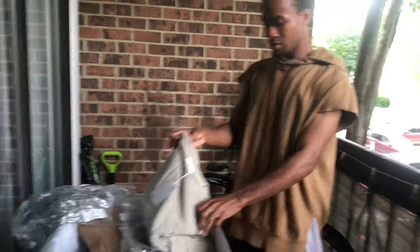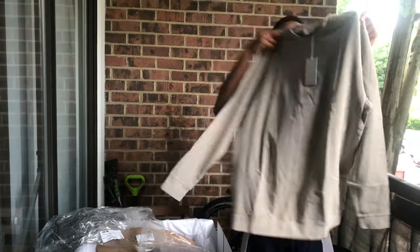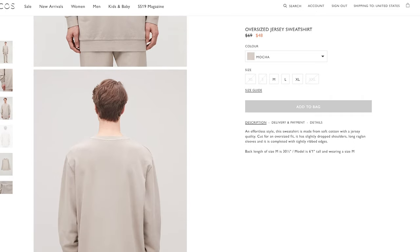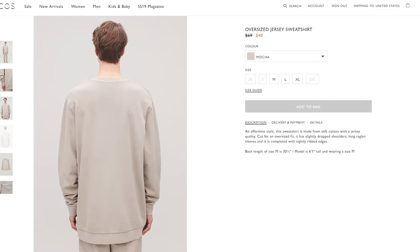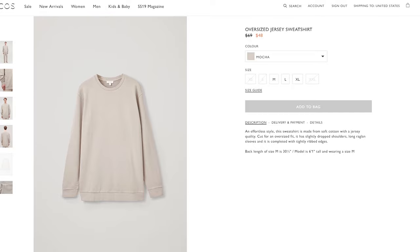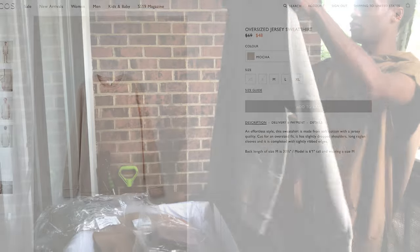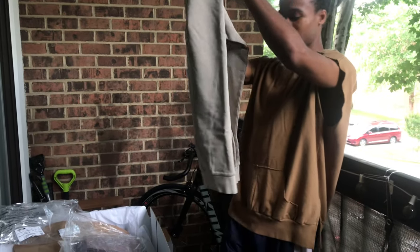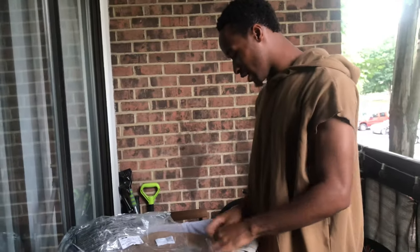All right, so this is another item — a little crew neck that I got to go with my shoes. It's a regular little crew. Look at it — it's small. They're making their stuff — I don't know where they got that fit, but good job. I don't know if I want to keep this. It's like humongous. I have to try it on.